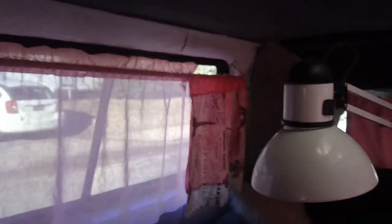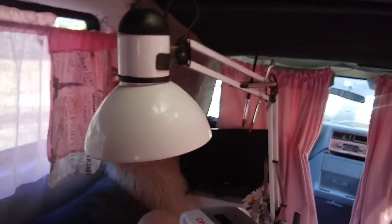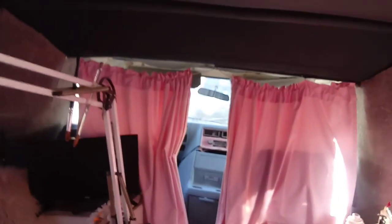We got to decorate this bad girl. So this is the before video and I'm going to do an after video. I'm going to pause this and we're going to decorate for the holiday. Let me turn this light on.